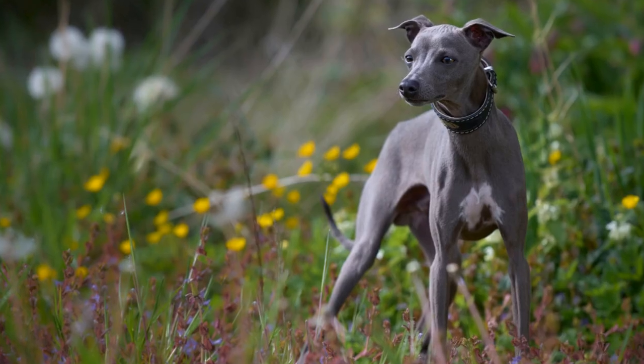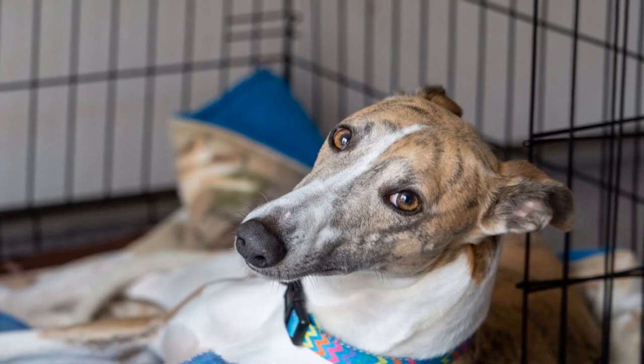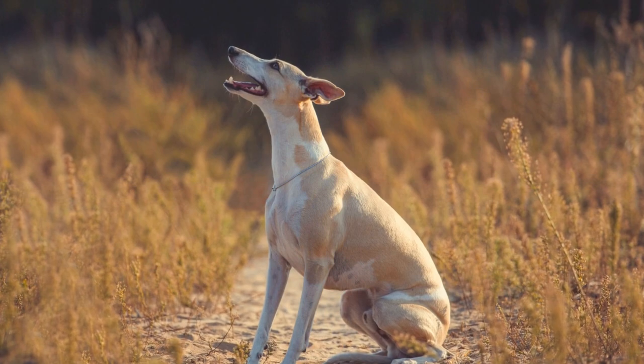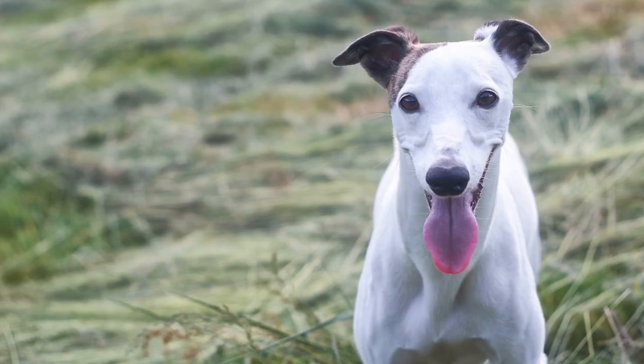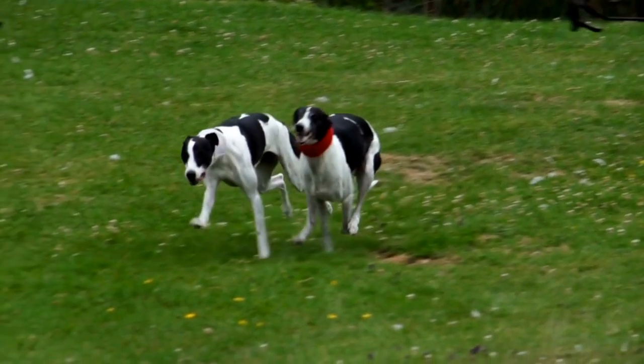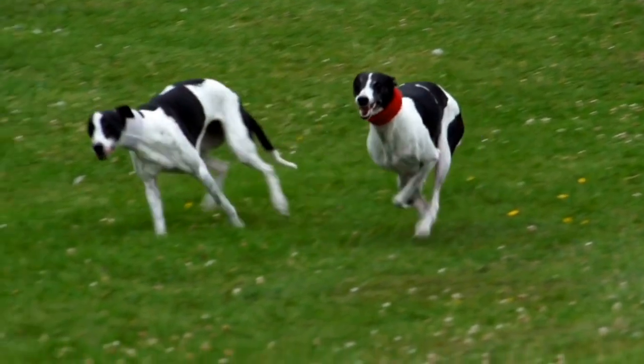Jumping Training. Jumping is an essential skill in agility training. Whippets have a natural inclination for high jumps due to their muscular build and athletic abilities. However, it is crucial to introduce proper training techniques to ensure their safety and maximize their performance. Here are some key points to consider when training your whippet to jump.